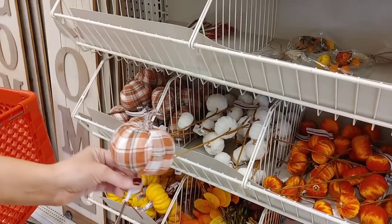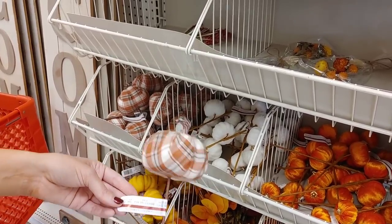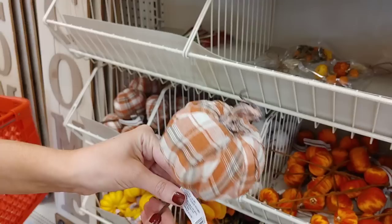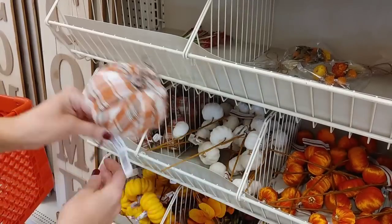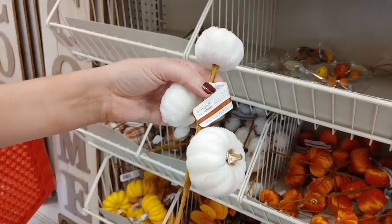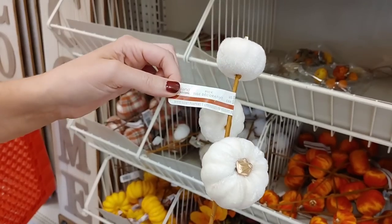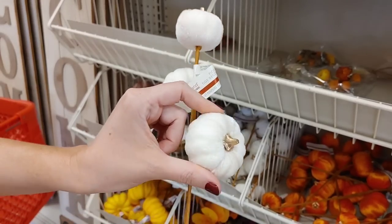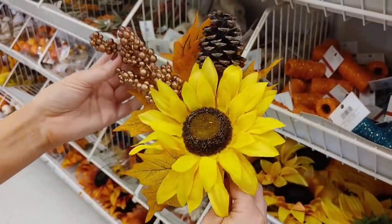They had a lot of picks out — I feel like my Michaels was really stocked. I loved this pumpkin; orange, brown, and white are my colors for fall — it's just so cozy. I love these little velvet pumpkins with the gold stems; I think they're so beautiful for fall.